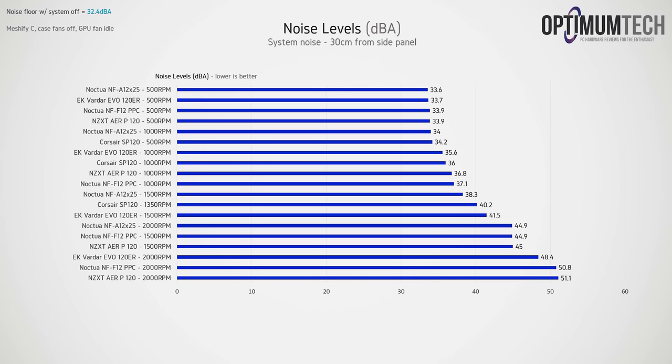Results get interesting as fan speed increases. At 1000 RPM, the NF-F12 rises to 37.1 dB(A), the NZXT AirP 120 to 36.8, the SP120 at 36, the EK Vardars at 35.6 — but the Noctua NF-A12 stays at a barely audible 34 dB(A). Whereas other fans have an audible difference going from 500 to 1000 RPM, the NF-A12x25 does not — it still sounds like it's idling. The NF-A12 is actually quieter at 1000 RPM than the Corsair SP120 was at just 500 RPM.